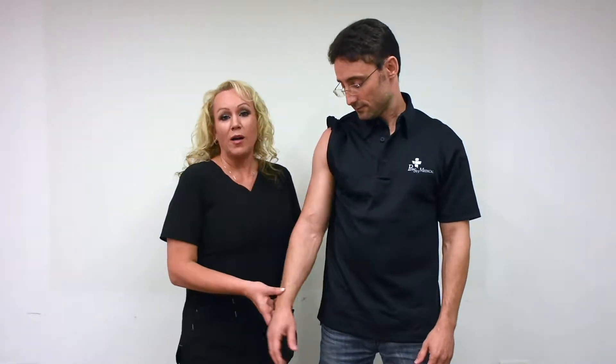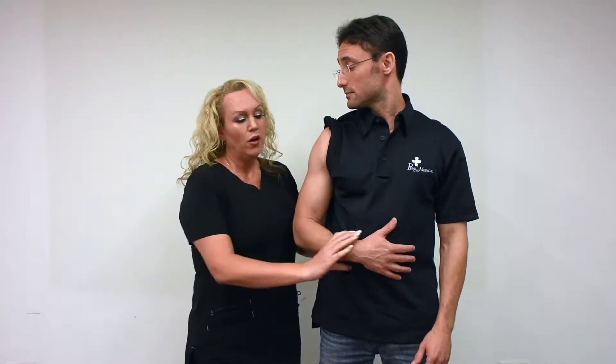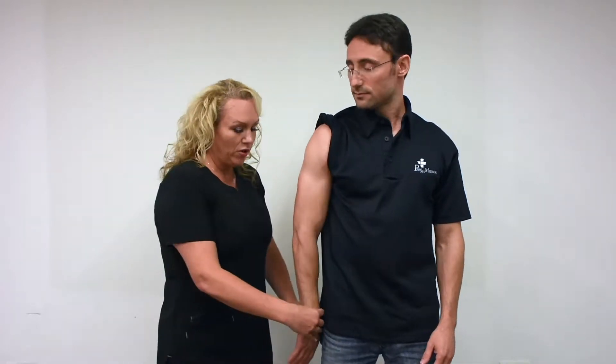You have two options. You can either adduct, adding to the body — what that does is move that greater tubercle forward and hide that bicep tendon — or you can take the arm and internally rotate it by taking the thumb and turning it towards the buttocks.